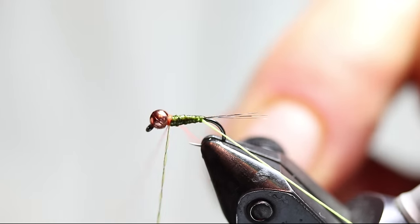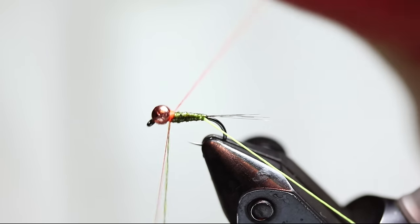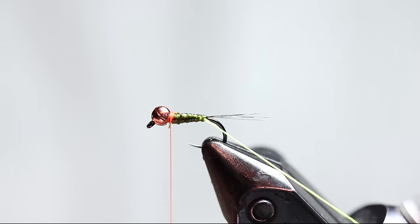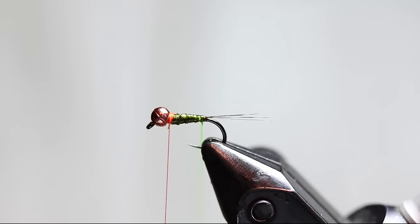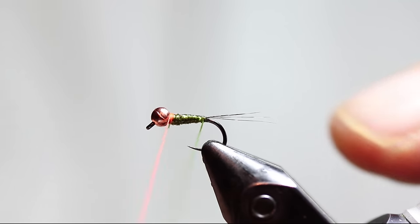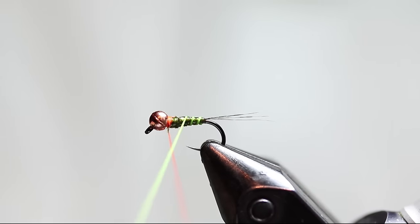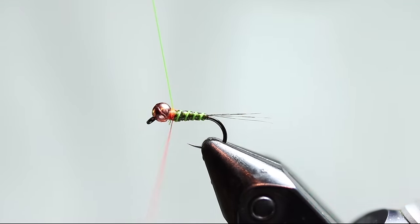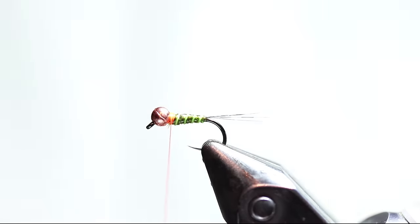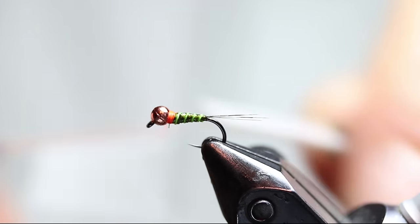To make my hot spot I'm going to switch threads. This is a fluorescent orange Vivas 16/0 — you could also use 14/0. I'm going to take and spin this chartreuse ribbing thread, which will tighten it up so it forms more of a rope type shape. When you wrap it, it stays round and forms a little ridge off the body of the fly — it just makes that ribbing stick out a little more. I'm going to build up a little bit of a hot spot there, not too much, and go ahead and whip finish it.